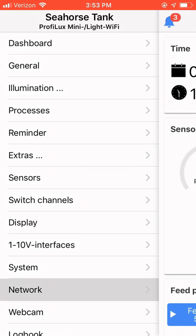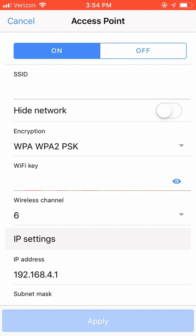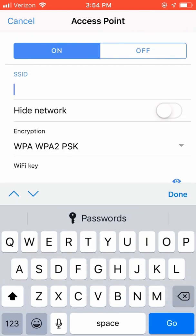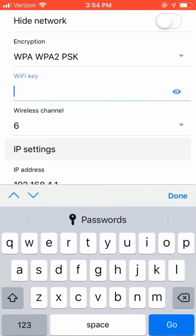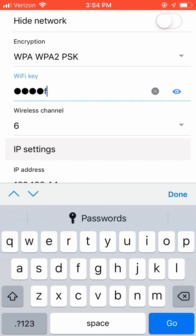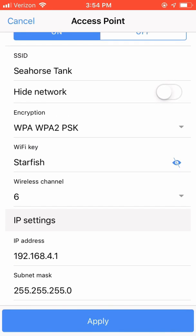Choose the hamburger icon in the upper right-hand corner and then choose Network. Since we plan to use DHCP from our home network, we need to set up the access point to allow us to reconnect to the unit's hotspot after the home network has assigned the IP address to the device. You're going to set the wireless SSID for the access point — for me, I'm labeling mine Seahorse Tank. The Wi-Fi key or password for me is Starfish with a capital S. Then choose Apply.